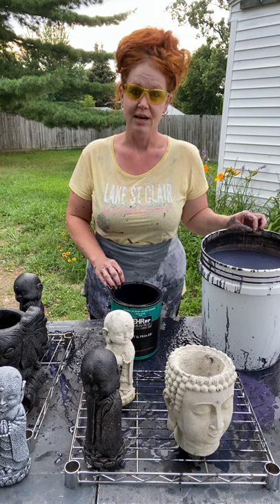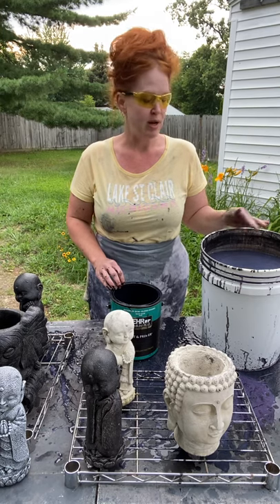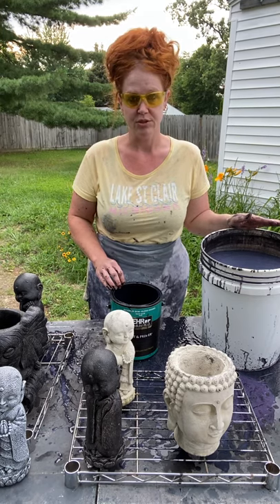Hi everyone, I'm Tammy. In this video I'm going to explain to you how I mix paint for base coating statues.